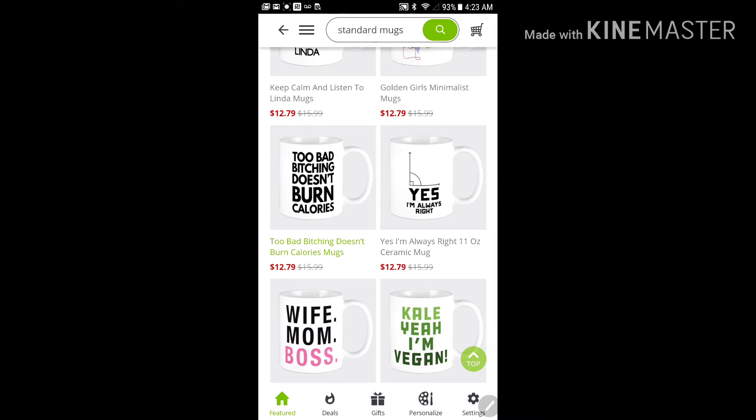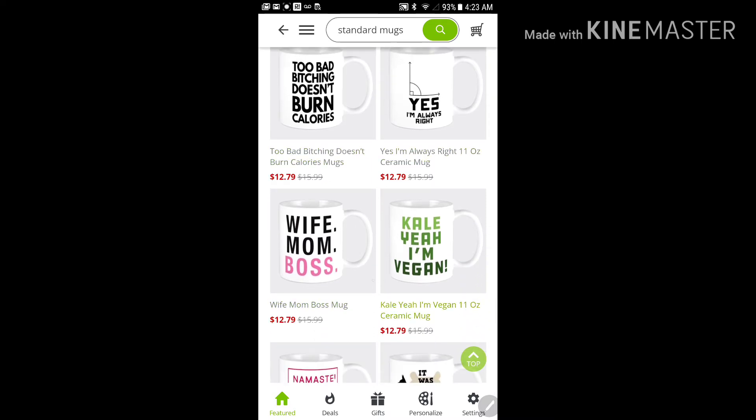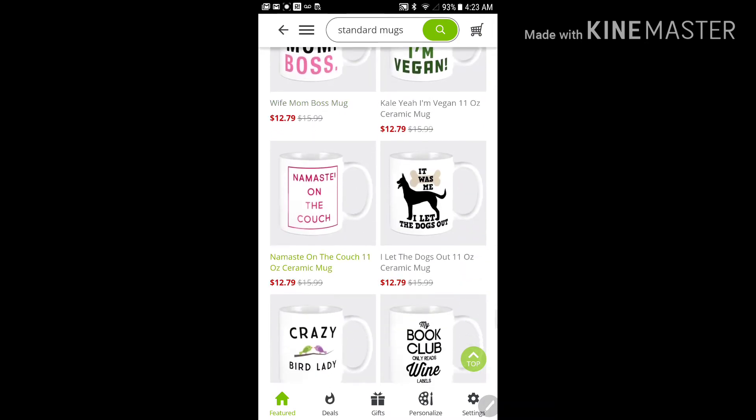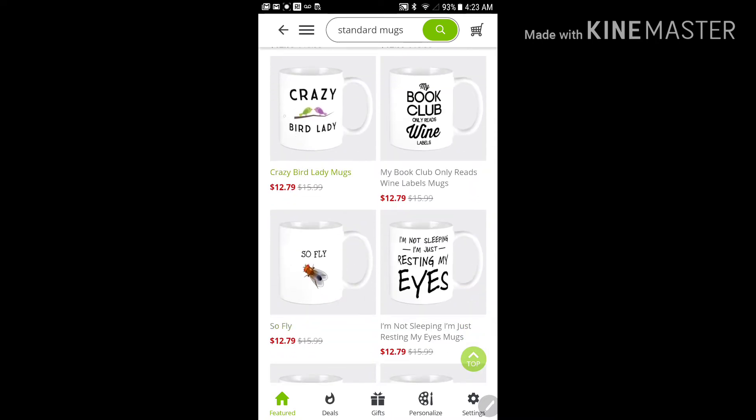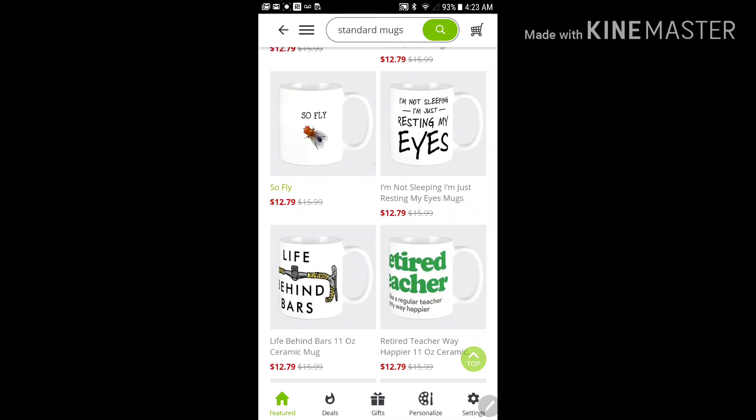This is actually my first time going through CafePress — I'm not really sure what it's about. I kind of want to start designing my own products but haven't really figured out how I can do that yet, because this deal just caught my attention first. How about this one?